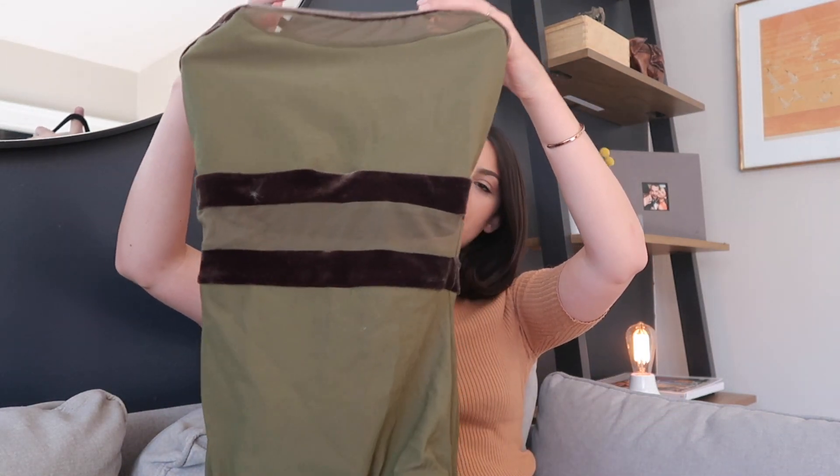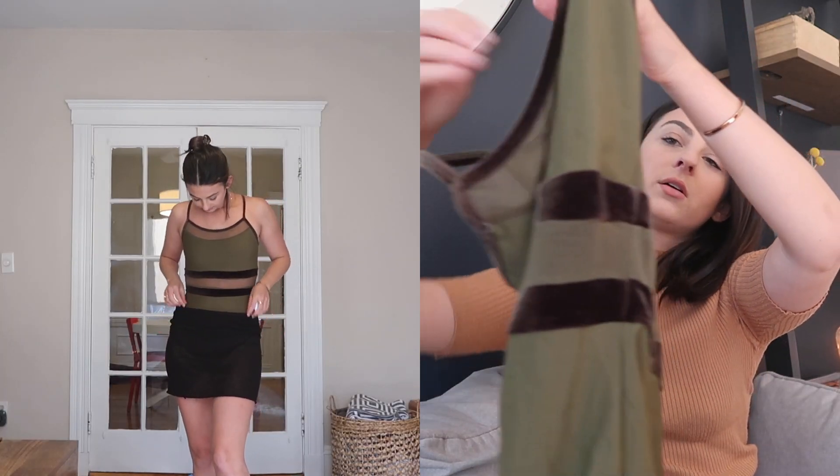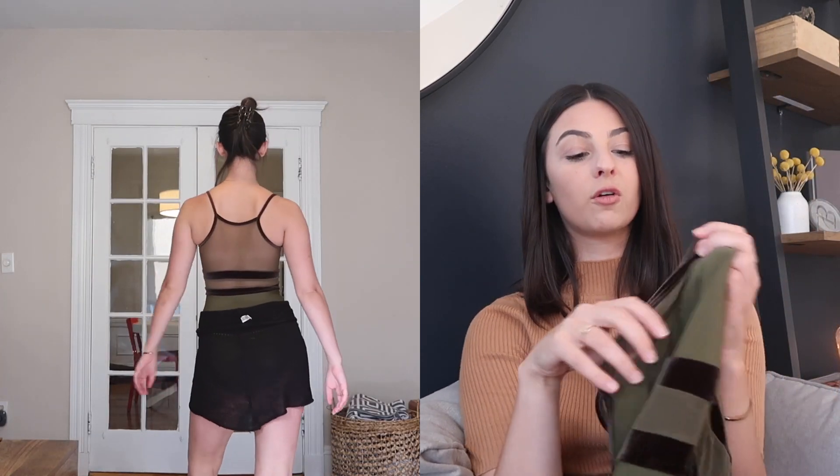For my last green one, this is an Elevée. It's the same army green with a nice dark green velvet and a little cutout in the middle, with the same velvet trim. I think this one is so flattering. It's another one I never really reach for, but when I do, I feel so good. I love this one.